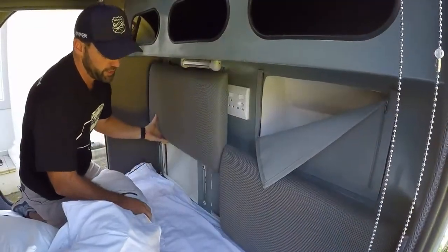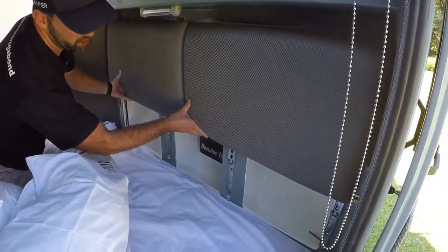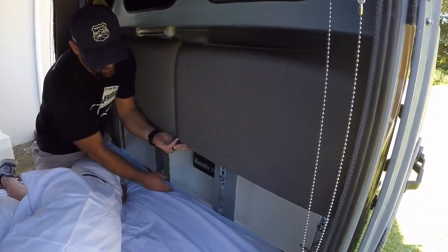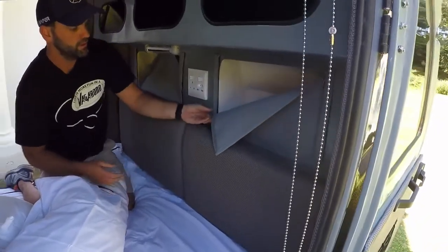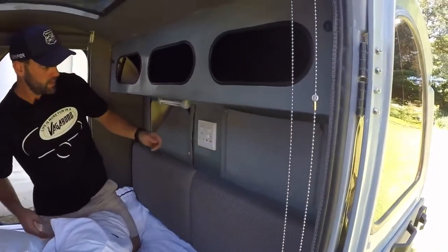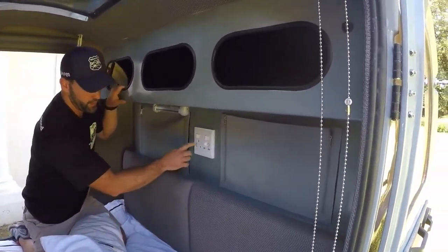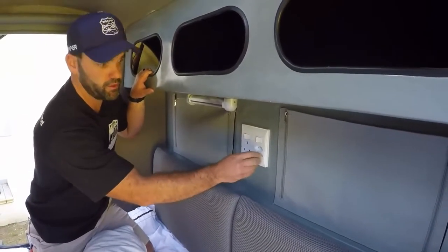Our headboards also lift up and reveal three more big lockers. Over here we also have our Hercules charger that powers the entire unit. For power inside, we have a 15-amp plug, two-prong plug, and two USB ports as well.